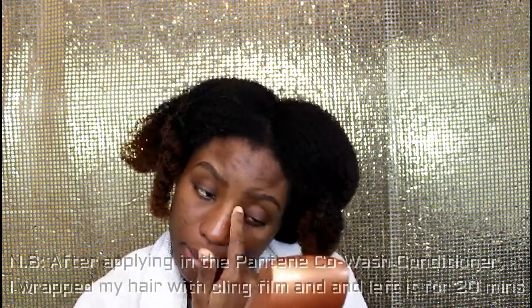At this point I was so tired, but I'm showing you that I've done it all. What I did was wrap my hair in cling film and leave it for about an hour. Here I'm back with my hair all washed — sorry I didn't show the washing process. The conditioner I used to co-wash my hair is the Pantene Truly Natural Hair Co-Wash Cleansing Conditioner. This co-wash conditioner is amazing!